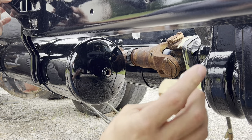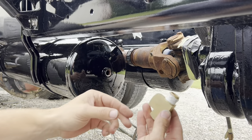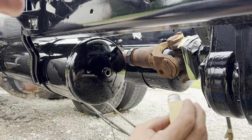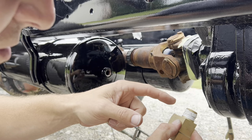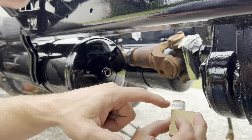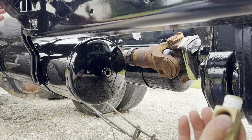I ran both of these guys through the media blaster, one for each side. There's been a lot of debate about what you seal the threads with — some say thread sealer only, some say Teflon tape, and I've heard a lot of guys using Teflon tape with thread sealant. So I figure more is better.